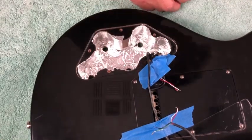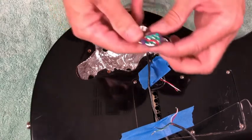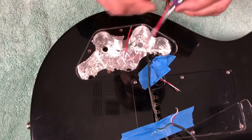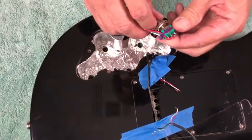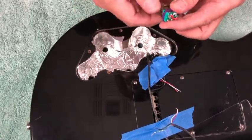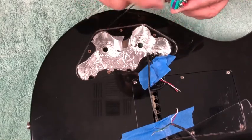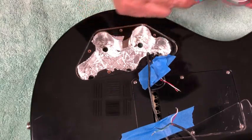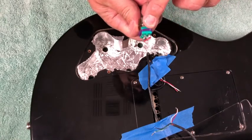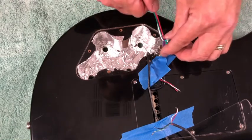We're going to put in our Terminator 308 toggle. We just love this switch — Electro Switch makes it for us. It's basically a sealed switch, much smaller than the Switchcraft. I love Switchcraft, they've been around forever, but I think this is a superior product. Inside it has gold contacts and it's sealed so you don't have to worry about it getting dirty. It's a great switch.